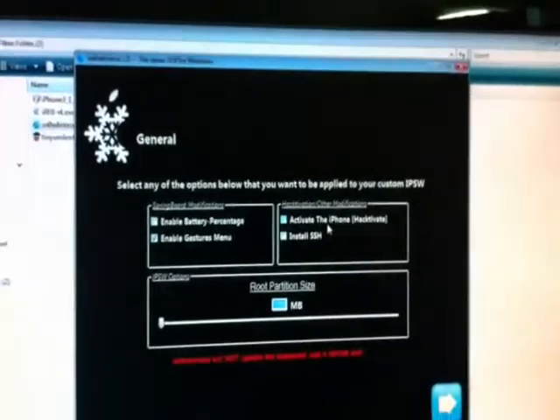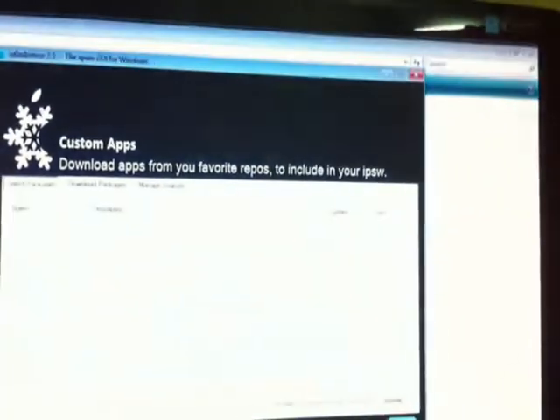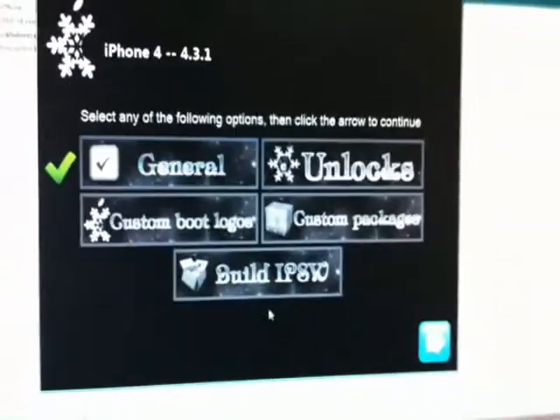If you have the original SIM to activate the phone, you don't have to click right-click over here and install as the best. You don't have to do the same. Click Next, and click Next, and Next.